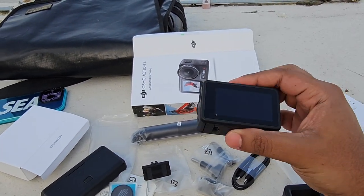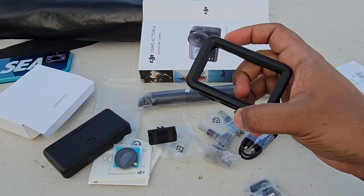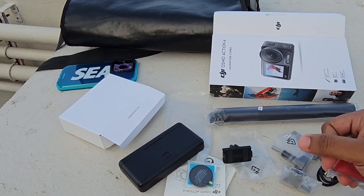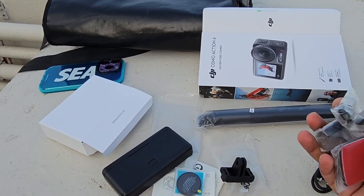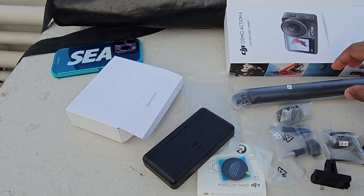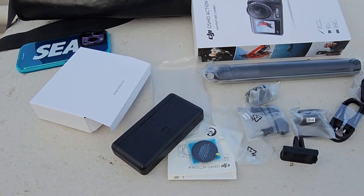It is lightweight, currently without battery, with a covering. This is the protective case. There is a mount, a few screws, and an adhesive mount. This is the extension rod. This is a complete package — you don't necessarily need to buy extra accessories separately.